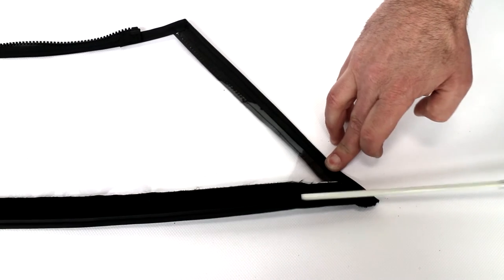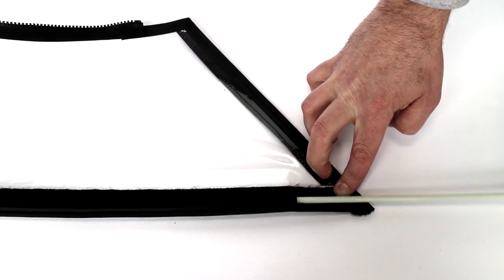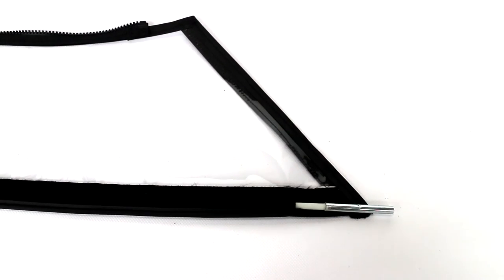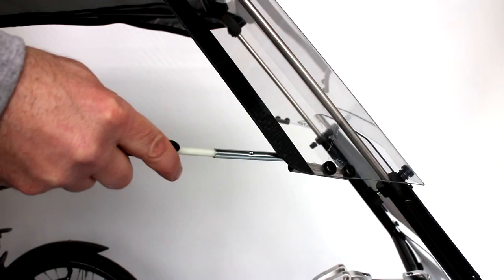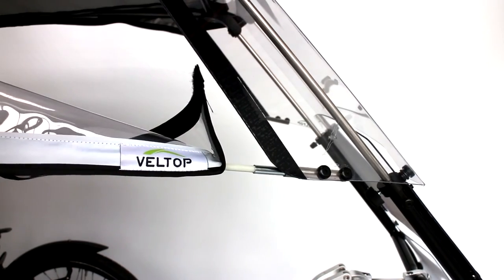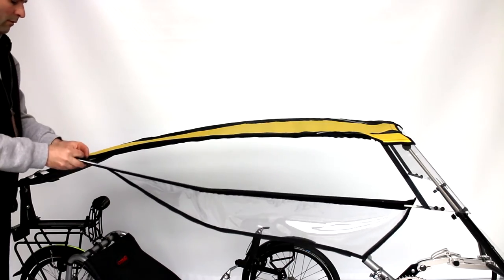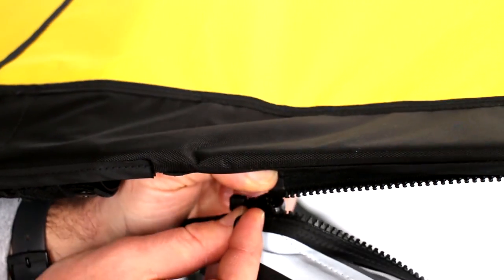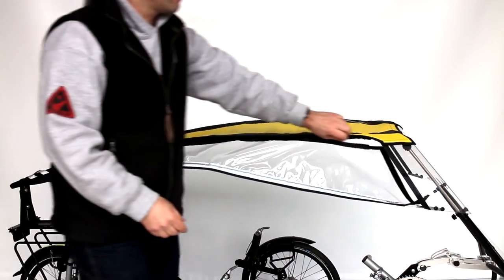Push the pole in three parts into the big sheeting of the side panel under the velcro. Do the same with the second one. In the front, insert the metallic end of the pole into the tube fixed on the deflector of the windscreen. Then connect the two side panels on each side of the canopy with a zip from back to front.